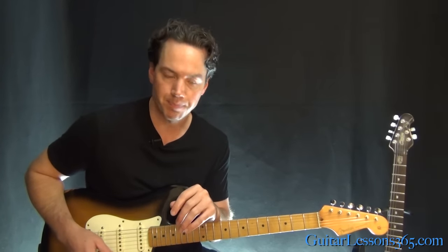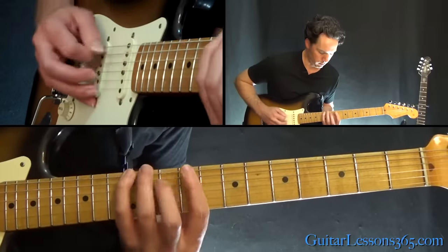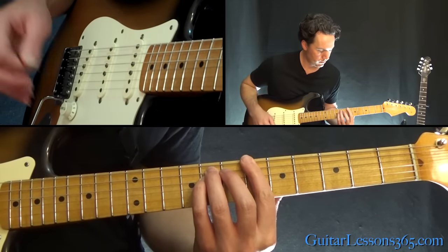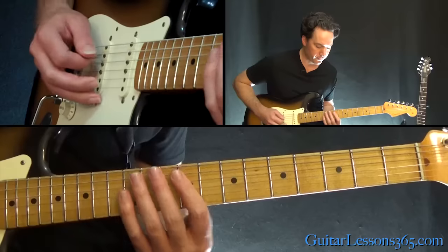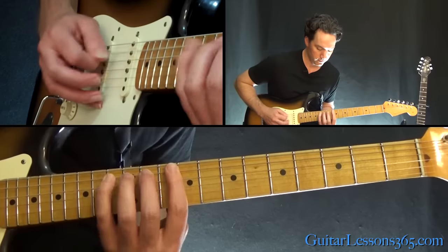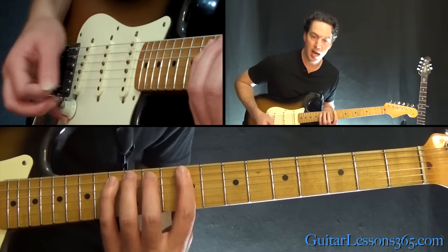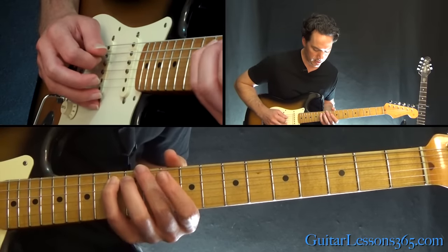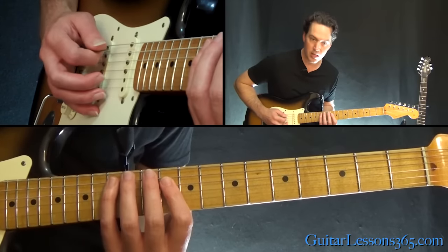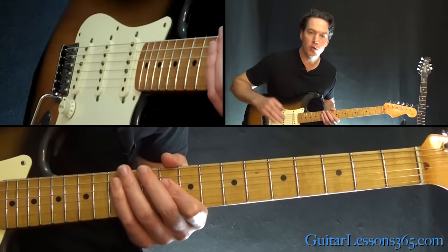Now you start a sequence of quick little scale runs that sounds like this. That last little sequence is also played an octave higher, so I'll show you both. The first run: nine, eleven, thirteen on the A, then eleven, thirteen on the A, and ten on the D. Then thirteen on the A, ten, eleven on the D — think of it as little three-note groups.